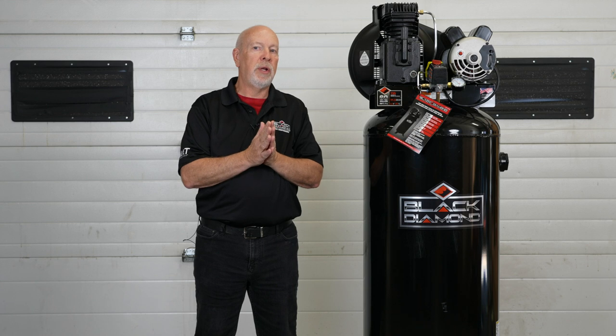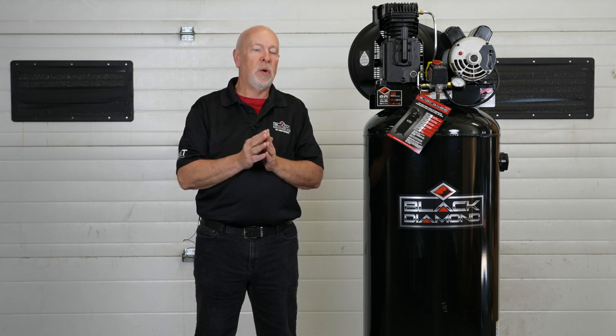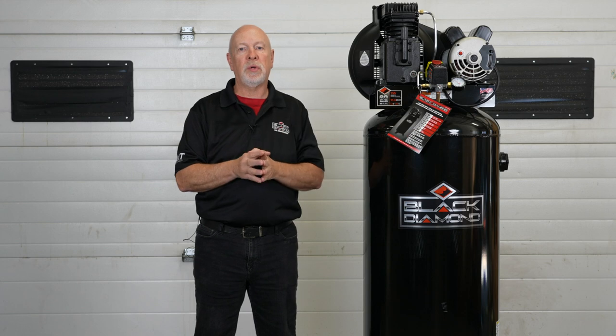This 60 gallon stationary compressor, like all of your other 60 and 80 gallon Black Diamond stationary compressors, has a 230 volt motor. It does not come with a plug-in ready cord. The owner's manual states that you must have a qualified electrician hardwire this in from the motor to your power source at home.